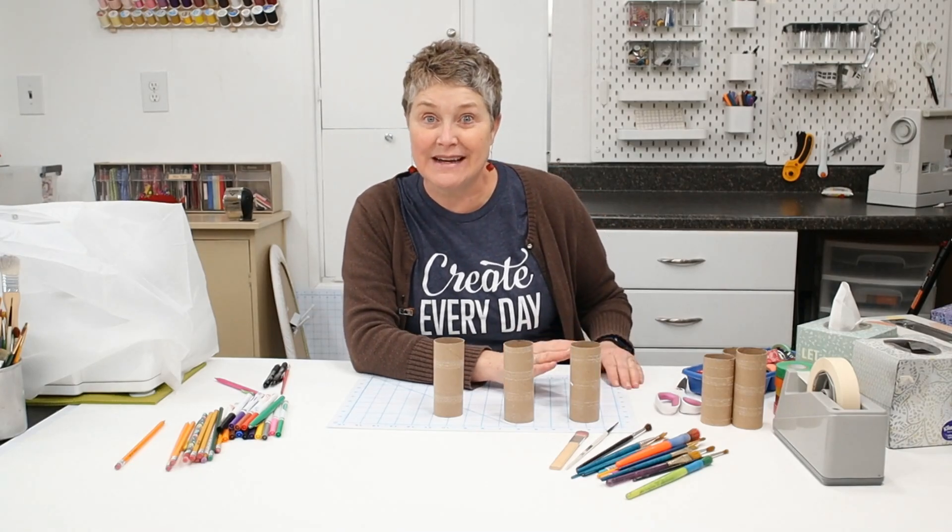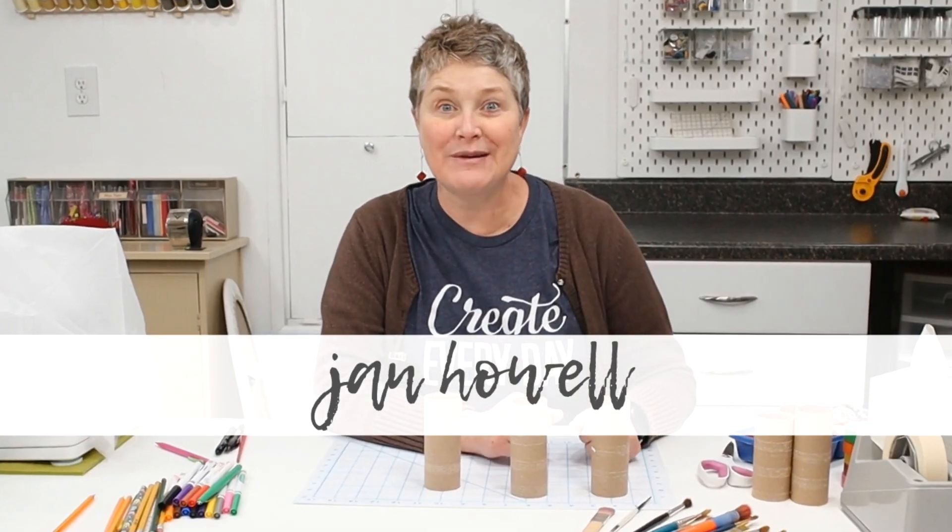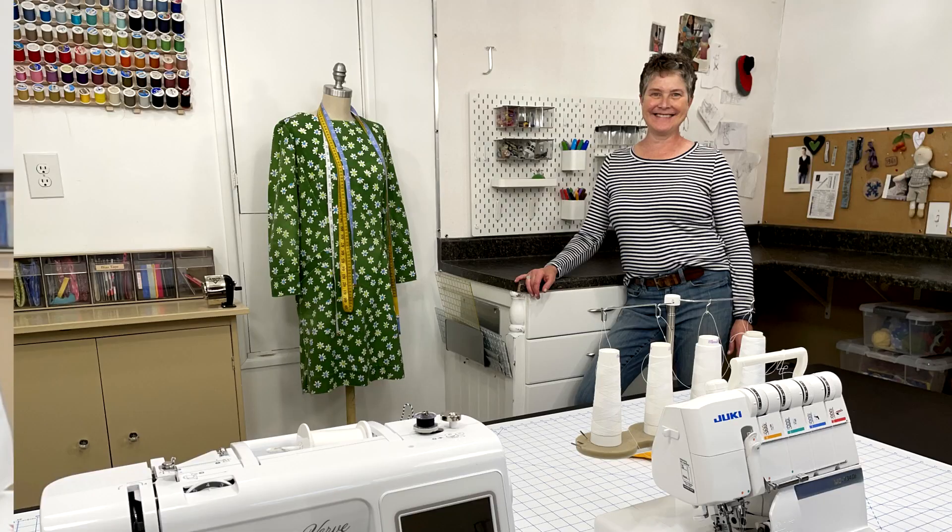I have this thing with recycling, upcycling, and repurposing items when I can. I'm Jan Howell. Welcome back to my channel. If you're new to the channel, I'd love to show you tips and tricks and ways to make your sewing, crafting, and homemaking a lot easier.